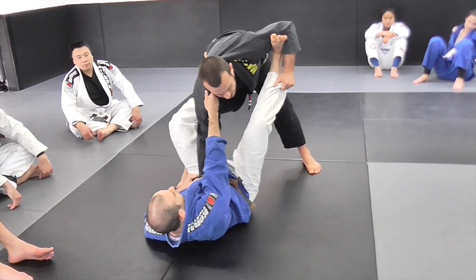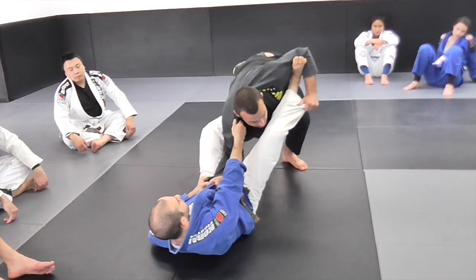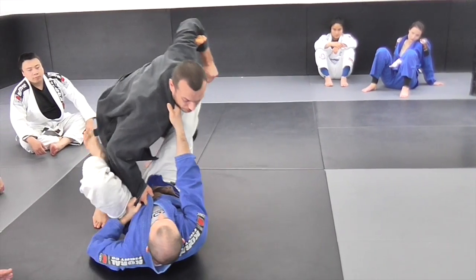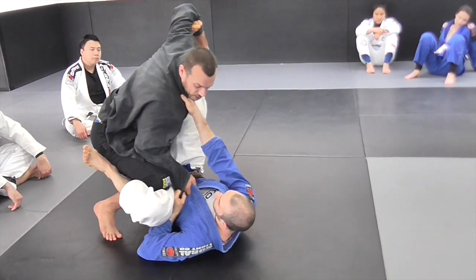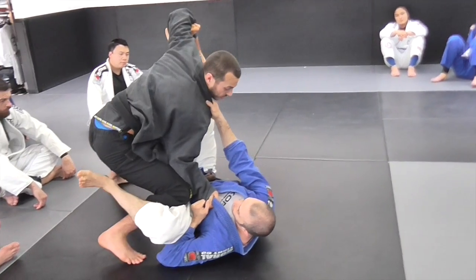So let's practice this first. He puts the foot on the hip, I drop my elbow inside, walk back and sprawl, then I come in and pressure really hard with this knee. Try to imagine you're driving their knee towards their shoulder.